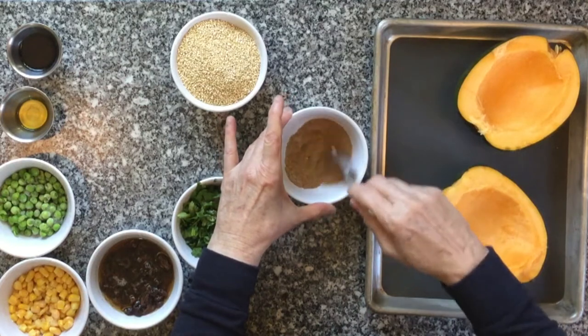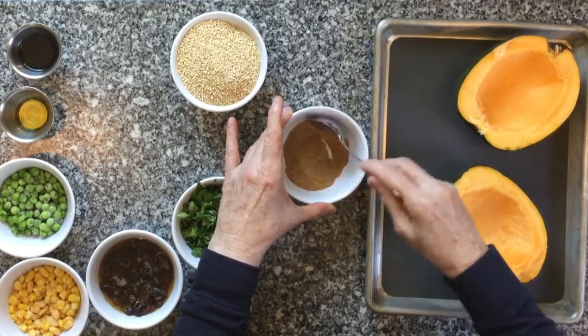Stir together to fully incorporate. The spice mixture will also be part of your curried quinoa.